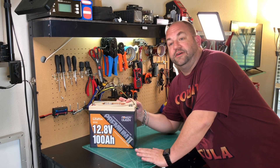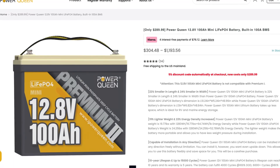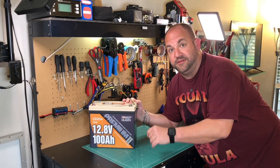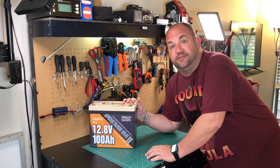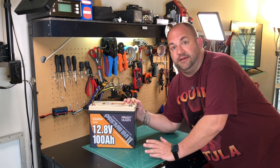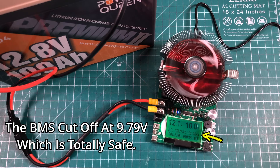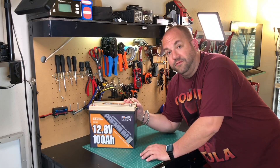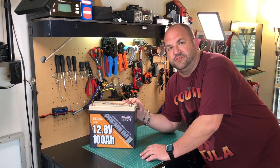Now the million dollar question — because this is a Chinese battery and it only costs $289.99 at the time of this recording, I will leave an affiliate link in the description. I did a discharge test using my battery tester with a 10 amp load and I pulled just over 104 amp hours out of this battery — so it's over capacity. It does exactly what it's advertised to do in terms of capacity.